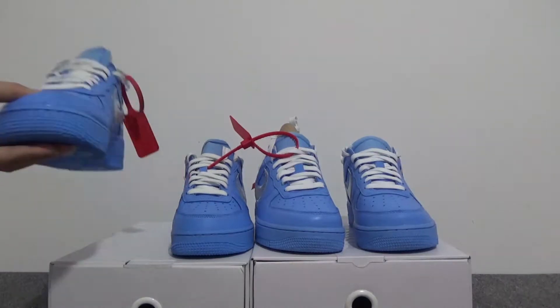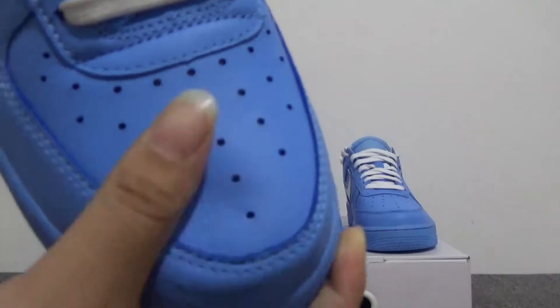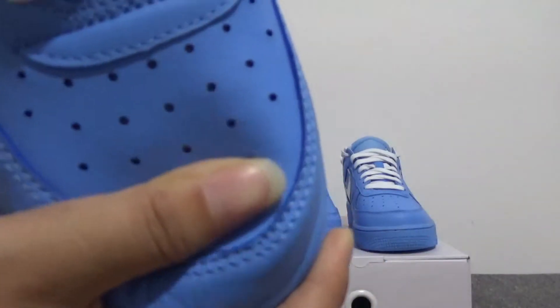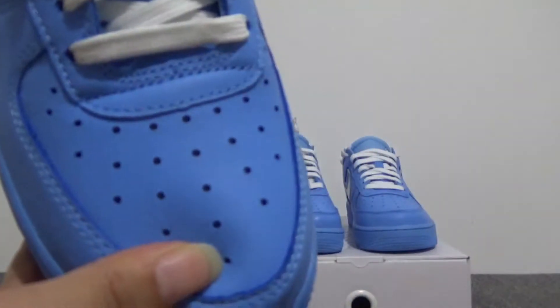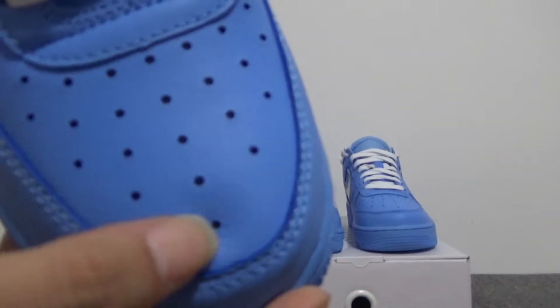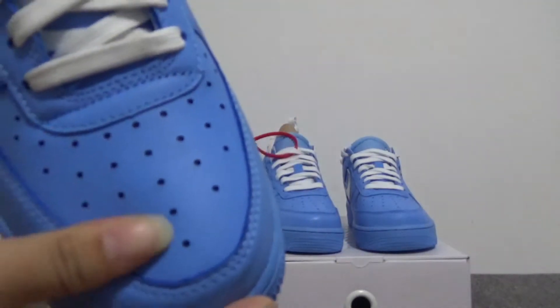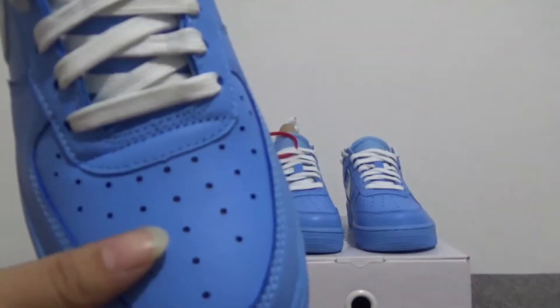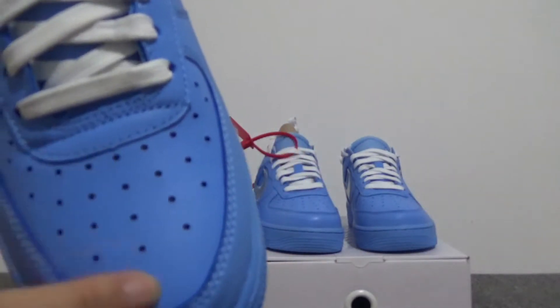For the real one, we can check the toe box. You can check here — it's very soft leather. And also you can check this part, the medium, and you can check the holes: one, two, three, four, five. For the small size, the holes should be five. For the big size, the holes should be six.